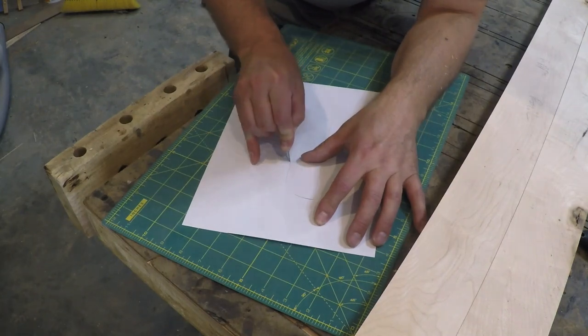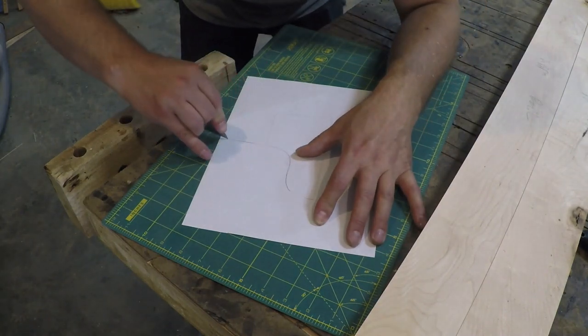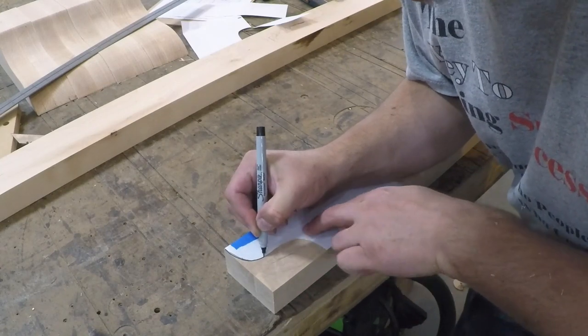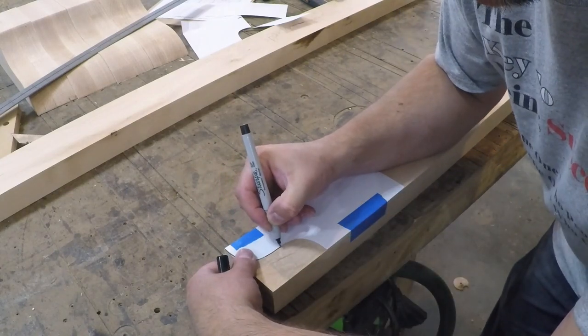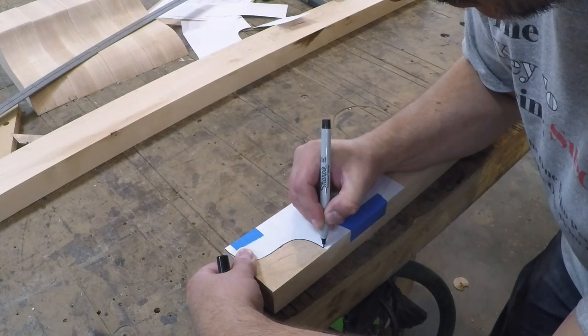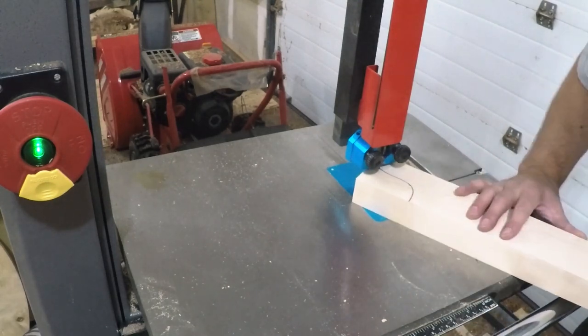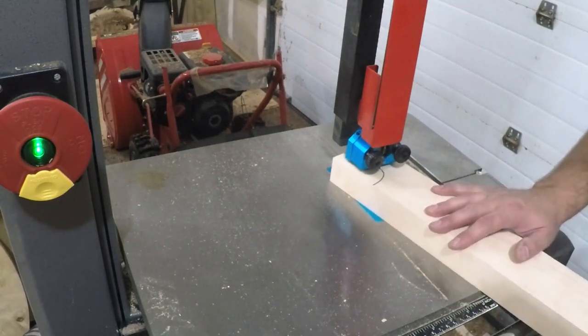I set the lower rails aside and moved onto the upper rails. The upper rails are going to have a decorative element on the end, so I cut out my template and transferred the shapes to my work pieces. Then I cut it out at the bandsaw and removed any saw marks at the spindle sander.